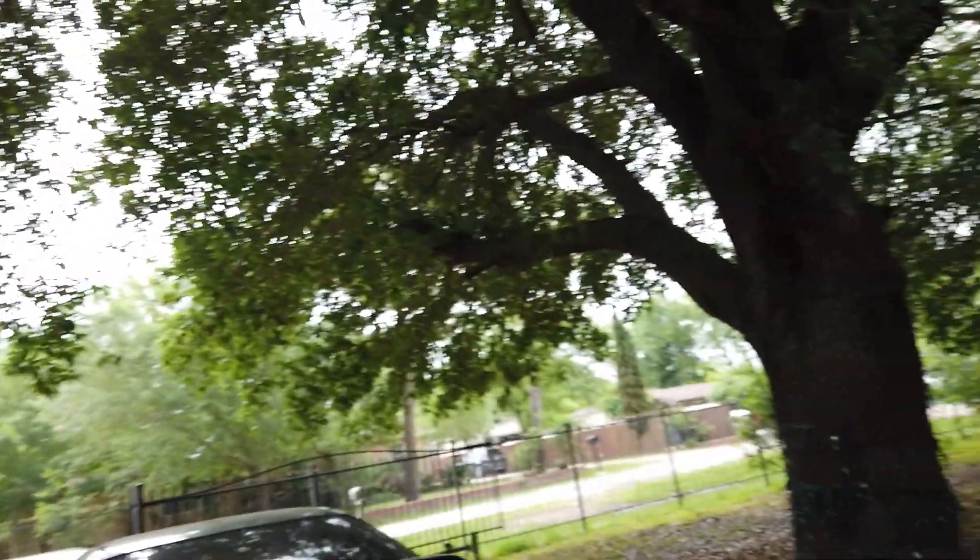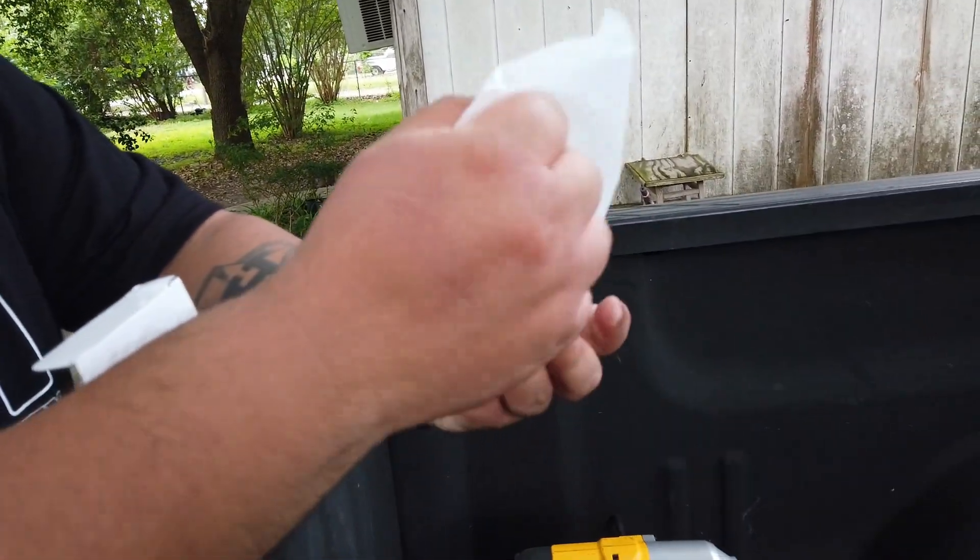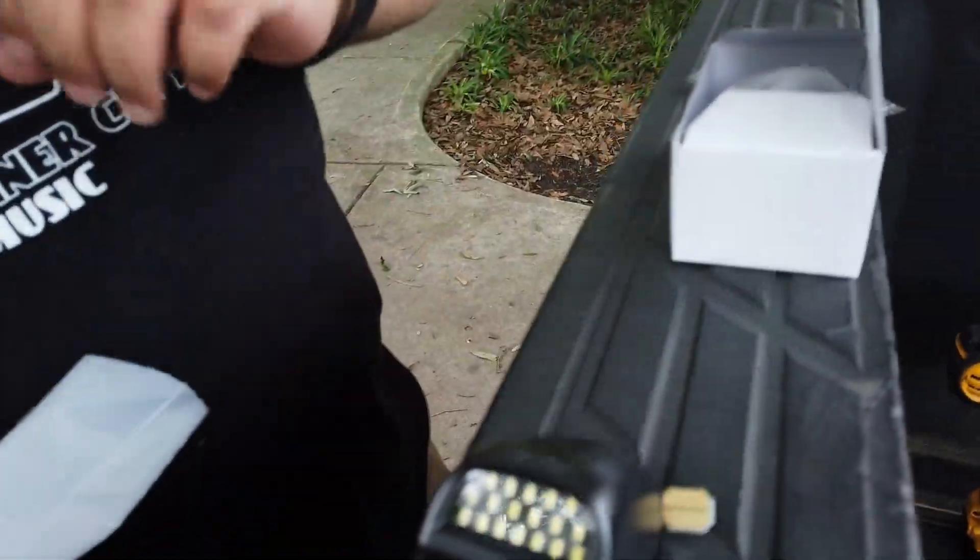What's going on guys, back with another video. Today we're gonna be doing the license plate LED lights — we're gonna be changing these out to all LED, so it should just be plug and play.